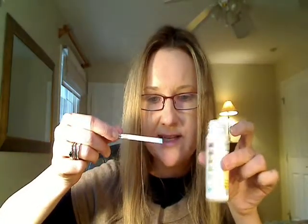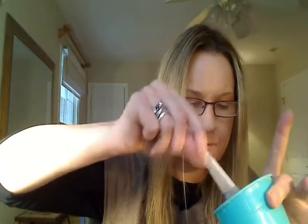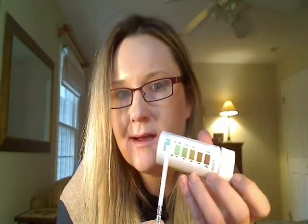Here's my cup of urine, here's the dye stick. I'm dipping it, waiting 30 seconds. Oh my gosh, yay!